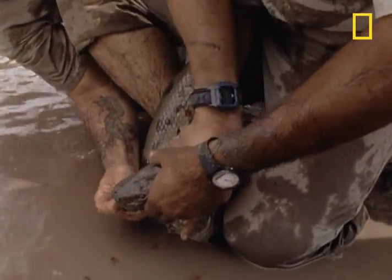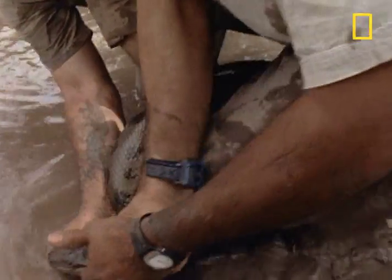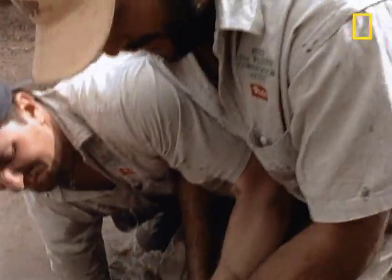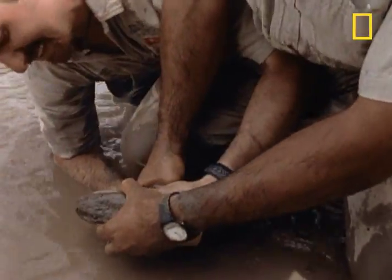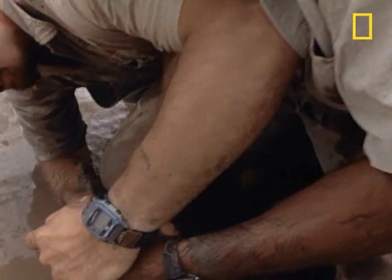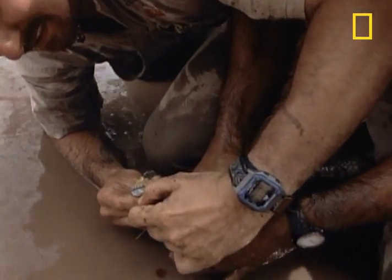Push your finger forward. The teeth of an anaconda curve backwards to hold its prey once it bites into it. That's why the scientist has to force his hand deeper into the mouth of the anaconda to free his skewered fingers.